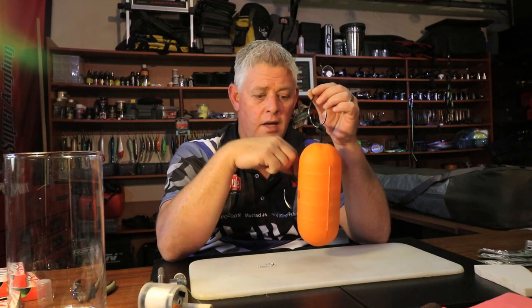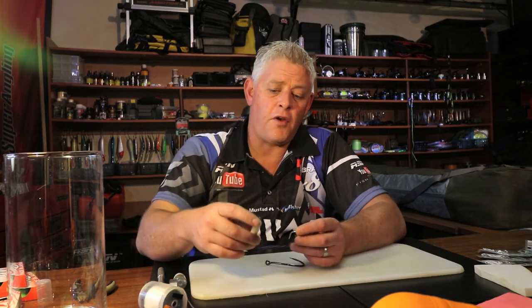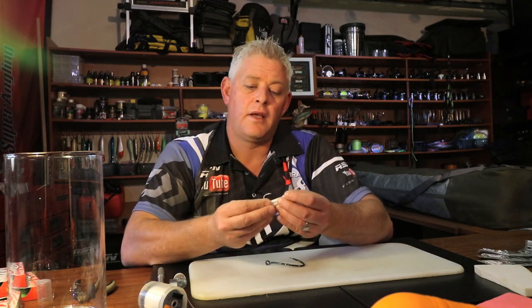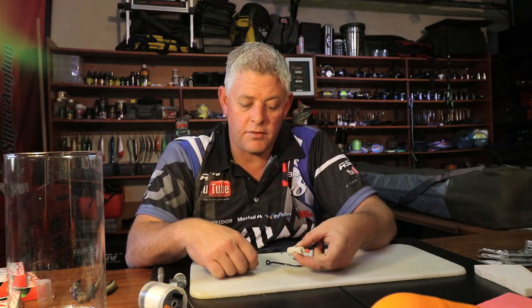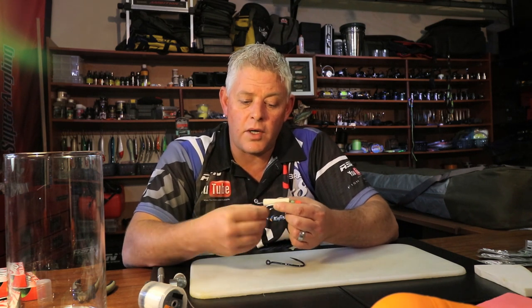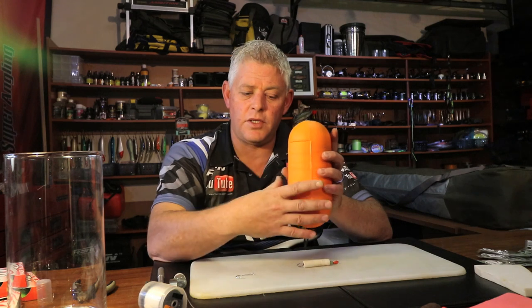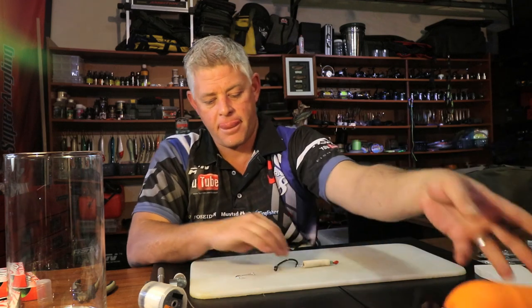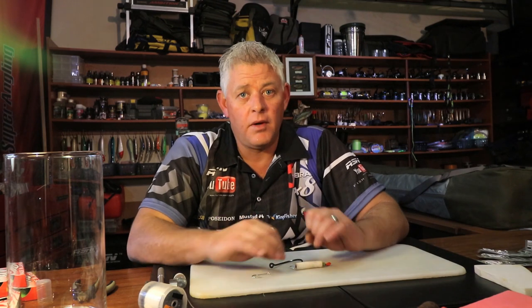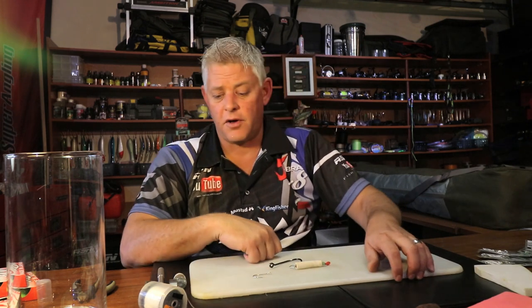Very important: size your baits so the hook size fits the bait size, and your hook must always be proud - sticking out. You always want the hook to be proud and not able to push around, especially on big baits. For instance, if you stick a hook in a big bait and a shark comes and pushes it down with his jaw, you're not going to hook that fish. So it's important that your hooks are proud and fixed proud. Toothpicks, beads, and pieces of foam all play a role in achieving this.